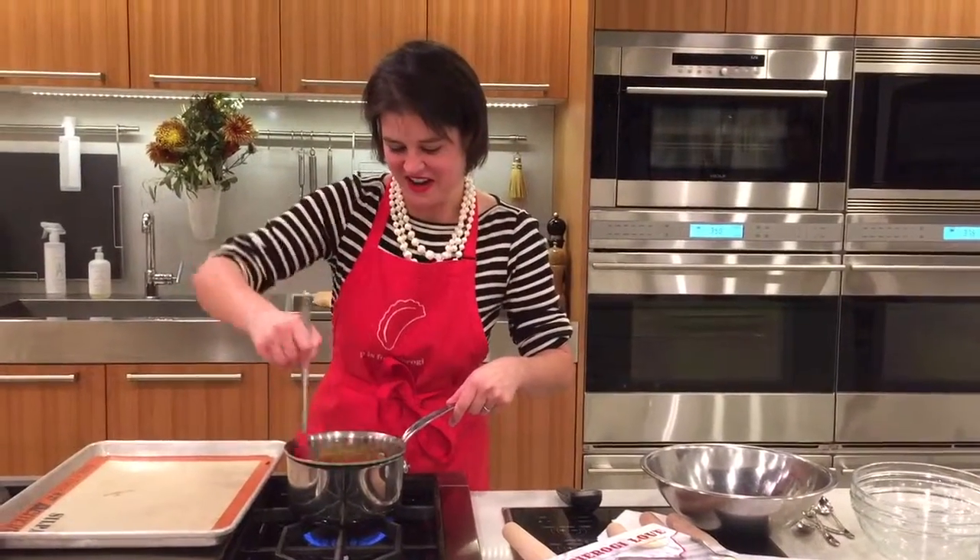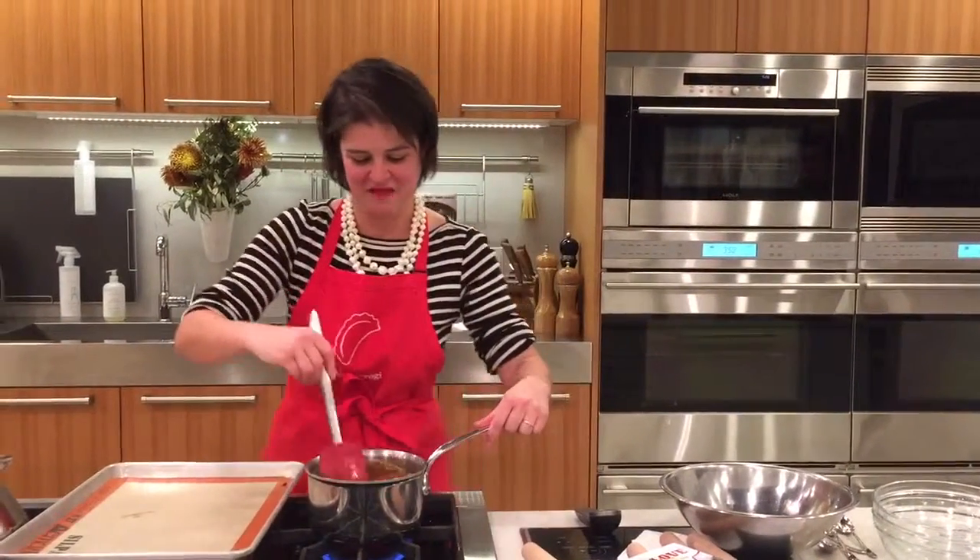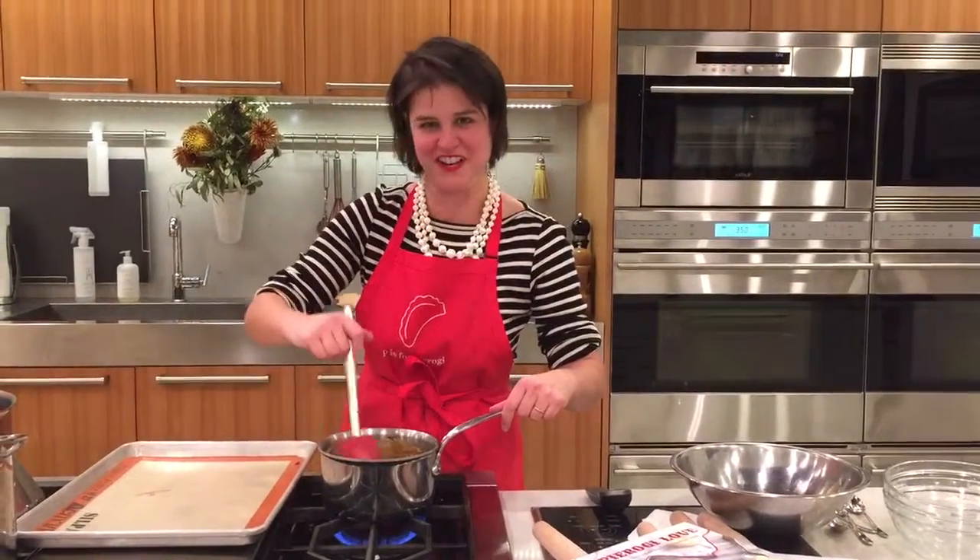Hi, I'm Casey Barber and I'm doing a class at Heirloom Kitchen for my new book, Pierogi Love. Right now I'm stirring together some pecan praline to go into some holiday-themed sweet potato pie pierogies for tonight's class.